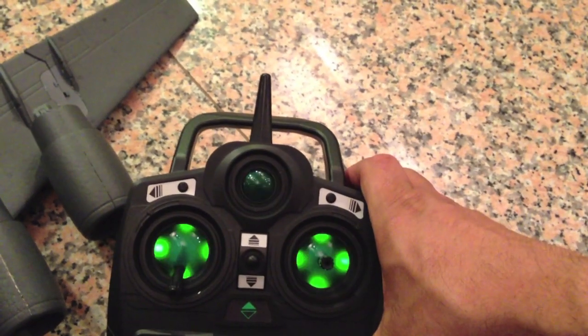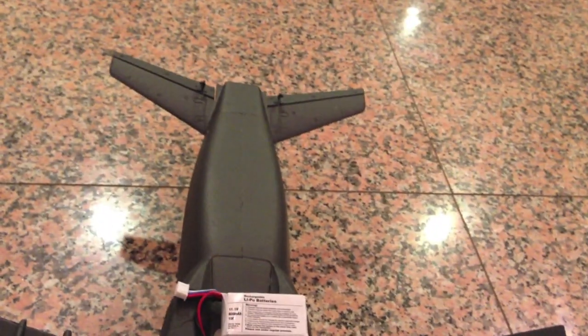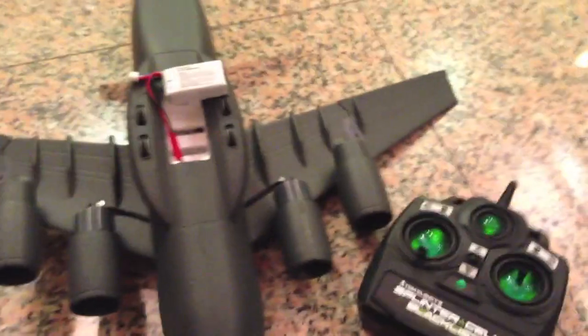You're going to see a series of lights blinking, and then you're going to hear a little bit of a glitch from your plane — that means it's bound. You'll test it by moving the elevator up and down and testing your throttle out as well, and that means your plane is bound.